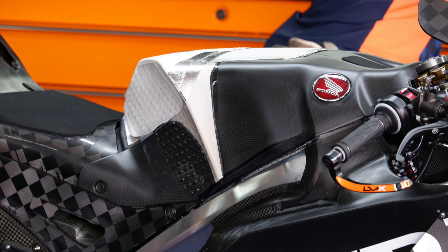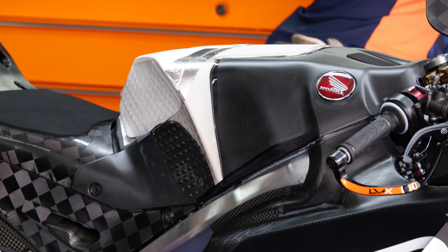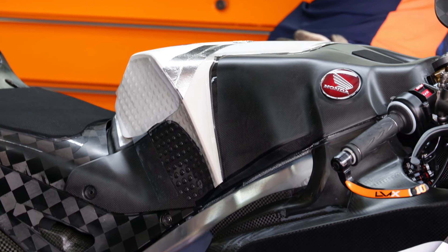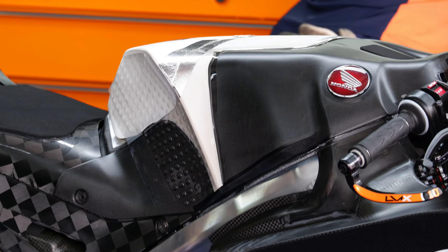You will also see that there have been modifications done to the tank. Honda now have two tall riders, so they will definitely need some modification on the tank to make sure that they can grip the bike properly.